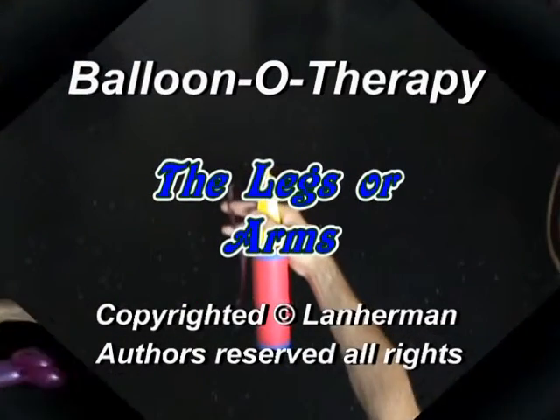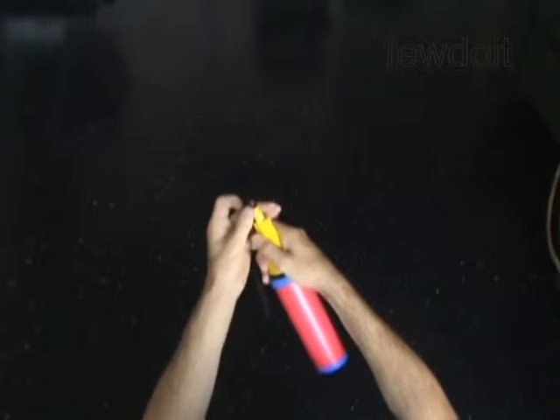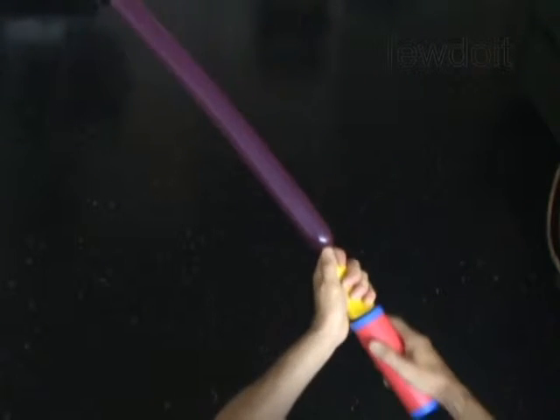Hello. Many different balloon animals and cartoon characters have the same or similar parts of body. So we can use the same parts to make different balloon animals. And today we are going to make legs or arms.